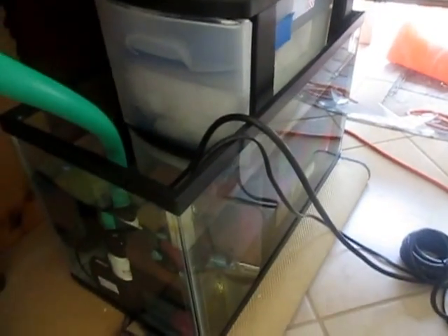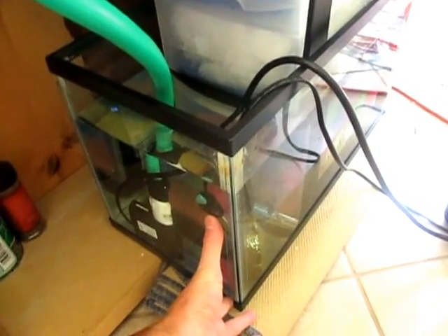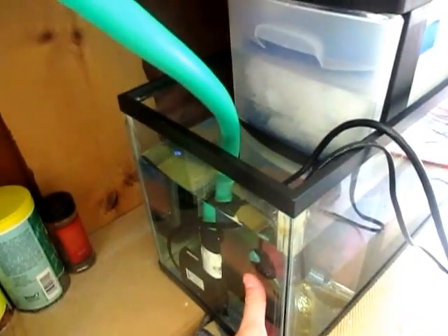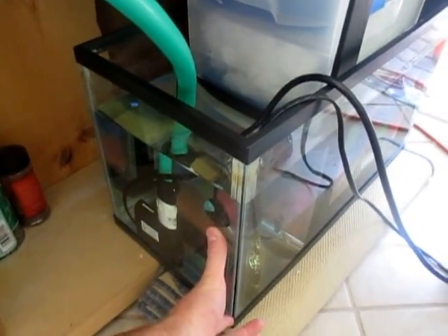Another thing that's beneficial is that because you have so much extra water that doesn't have access to the fish, it's just a lot of extra clean water on a constant basis. Another great thing is easy water changes — instead of doing water changes up in the display tank, you do it down here in the sump.